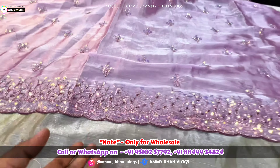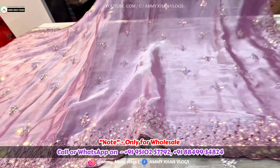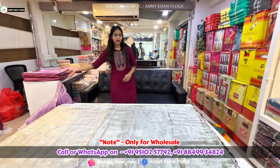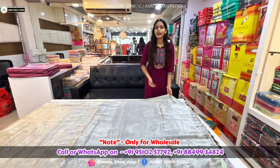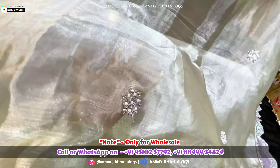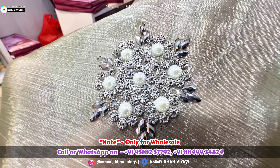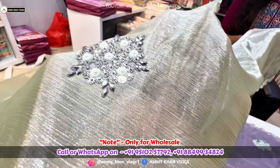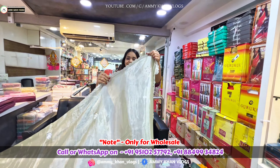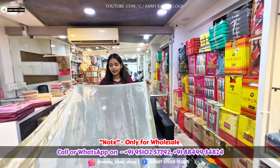You will get all varieties: light work, heavy, color shades, and fabrics. If you want, you can demand them online, and I always say that you can visit. There is a mirror, a cut-down, a sequence, and a pulse work — it's all available. It is all a fusion. You can see it in the borders. It is very beautiful — it's totally handwork.